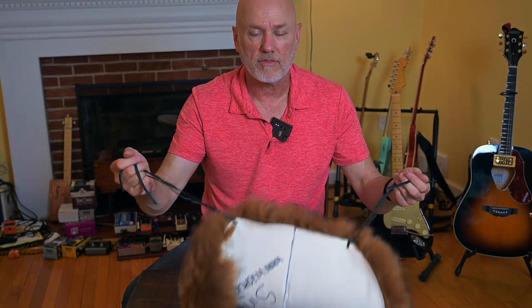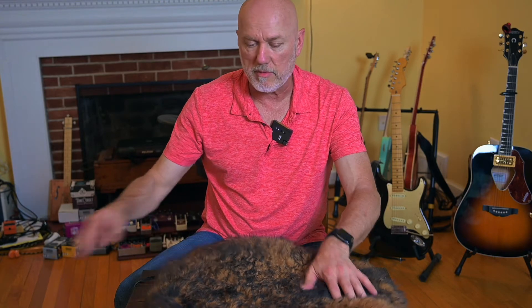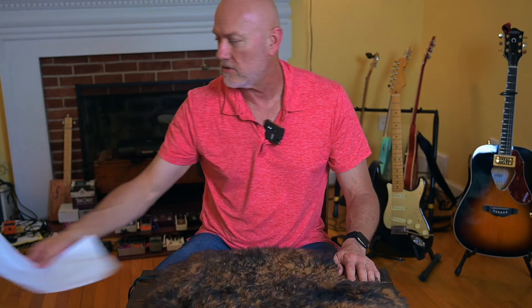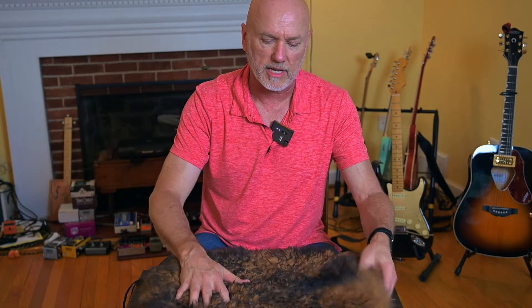After putting about 300 miles on this seat — this past Saturday a friend came up from Norfolk and we did Skyline Drive — here's my invoice: this seat cover was $60, with $12.80 shipping, so $72.80 shipped to my door. Everywhere else I've seen them they're at least $100, and this one is handmade — you can clearly see that from the stitching and the stencil marks where they hand-cut the leather piece.